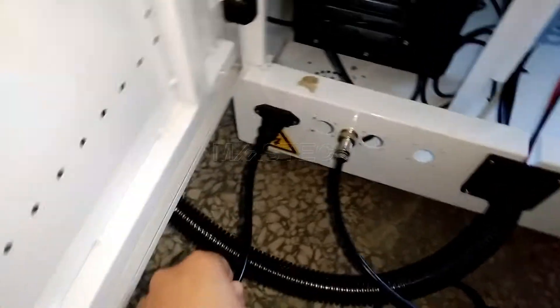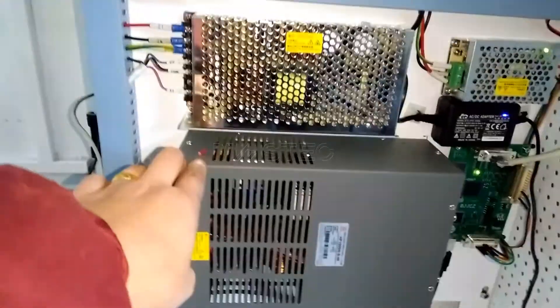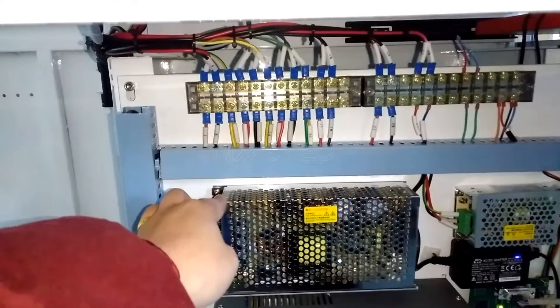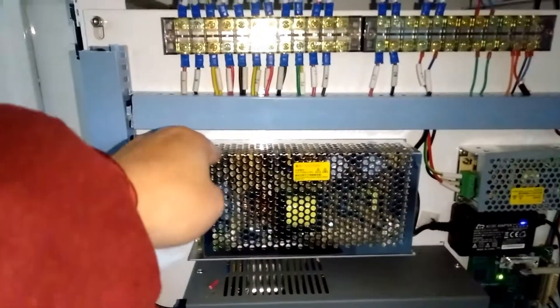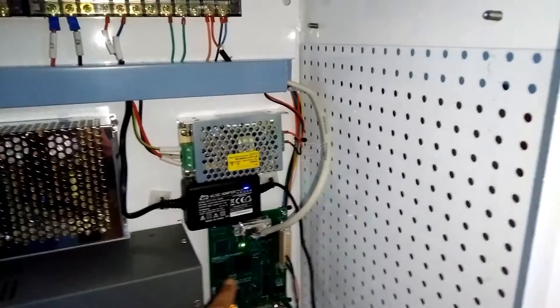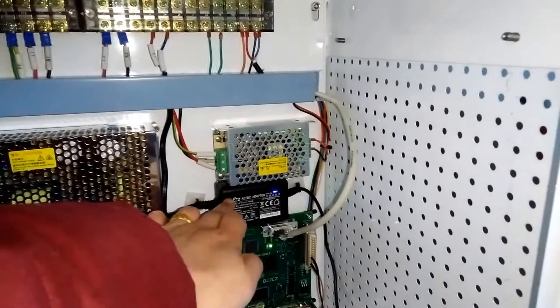And this is the main power cable. This is the CPU computer, and this box is the laser power supply — the laser device power supply. And this is the power supply for the scanning galvanometer. And this is the main control board. This is the power supply for the main control board. This is the red light power supply.